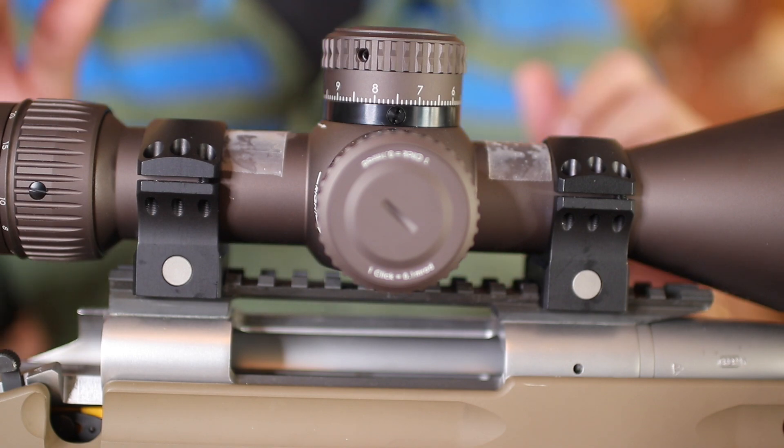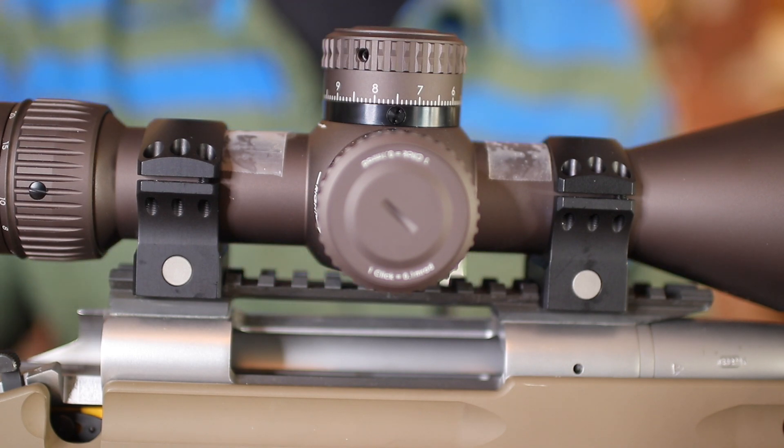Hey guys, thanks for joining me again. Today we are going to mount our Vortex Razor HD Gen 2.